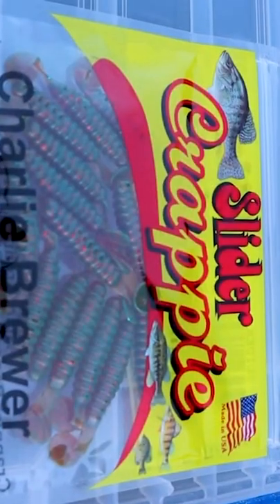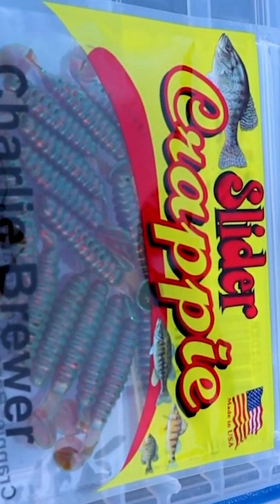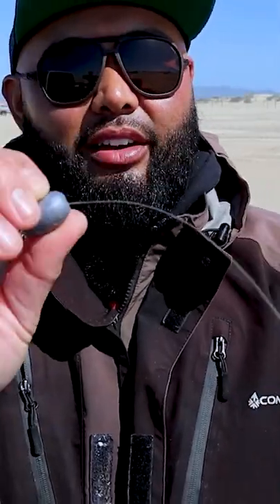From there you just need your bait of choice. Today I was throwing the crappie slider. So there's the barrel sinker. Next you're going to put your bead — that stops it from pounding on your knot.